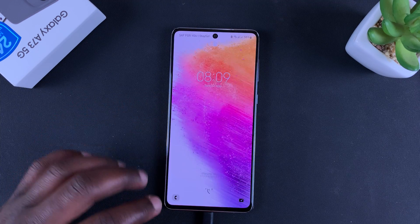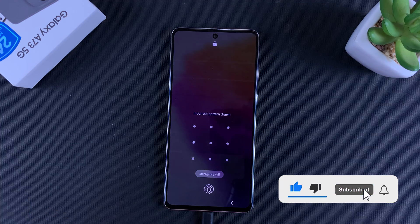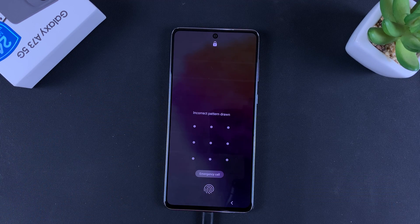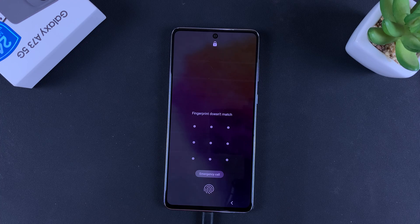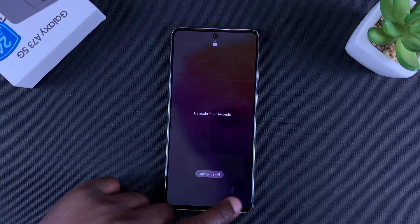In today's tech tip, I'll be showing you how to hard reset your Galaxy A73 5G. This is for people who cannot remember their password, pattern, or PIN to get access into the phone. The only solution remains performing a hard reset on your phone.